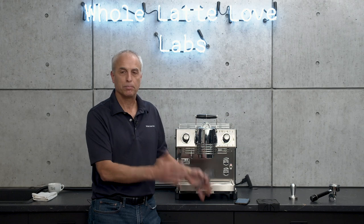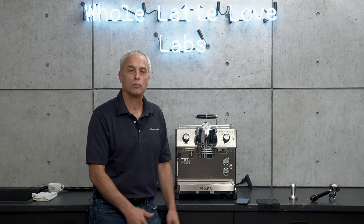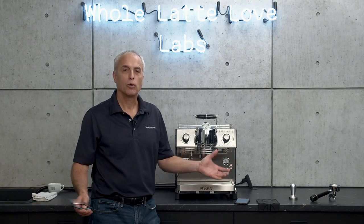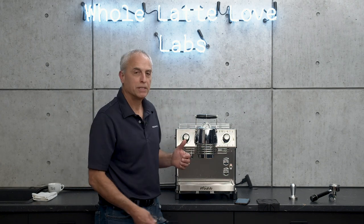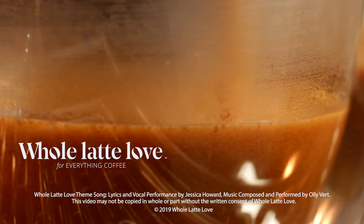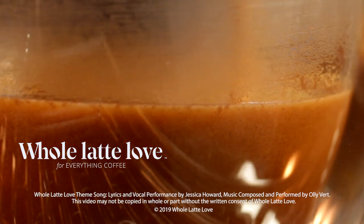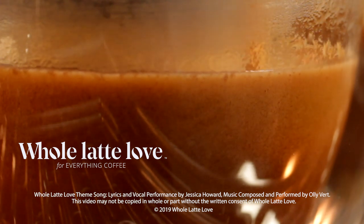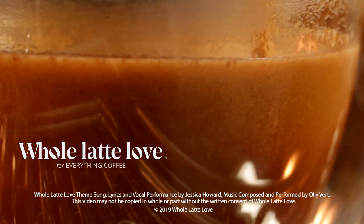If you have any comments you want to place, please place them — ask any questions you want. We're here on the phone if you want to give us a call. I'm Todd with Whole Latte Love, and that's Breaking the Mystique on the Mina. Want to learn more? Subscribe now so you'll know about the latest videos on everything coffee from Whole Latte Love.